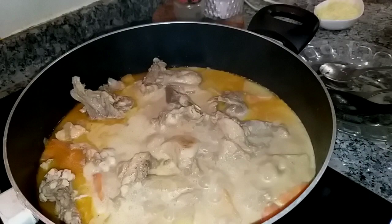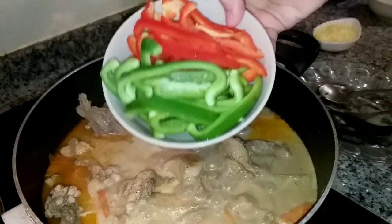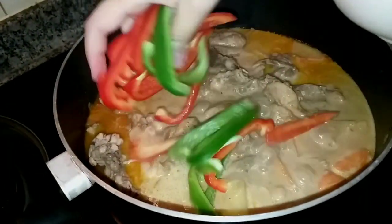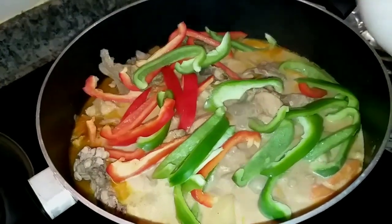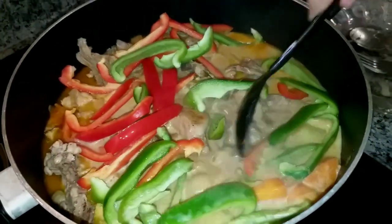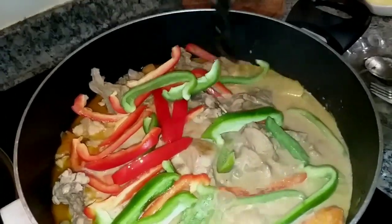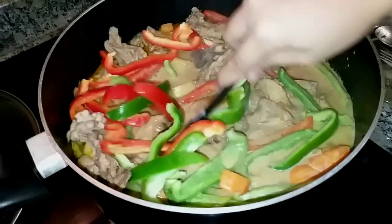Next is our capsicum — bell pepper. One red, one green. Pasko lang! Speaking of Christmas, it's coming soon. Advance Merry Christmas! We don't have a Christmas tree yet — we'll show you when we put up our Christmas tree. It's really big!